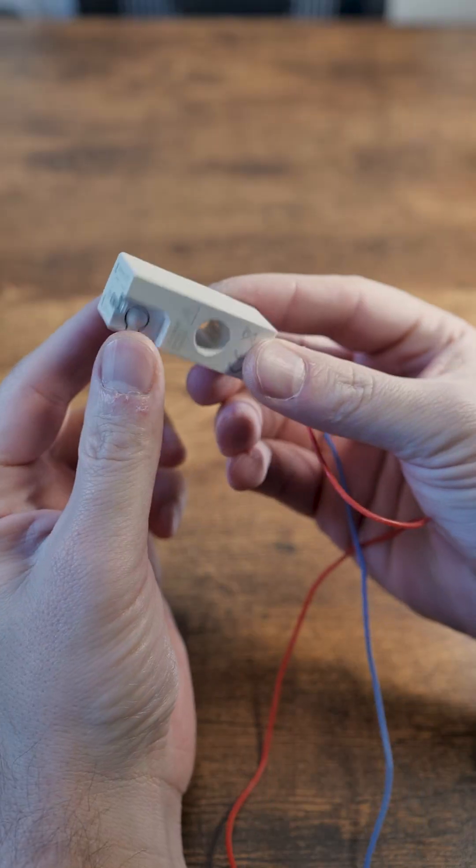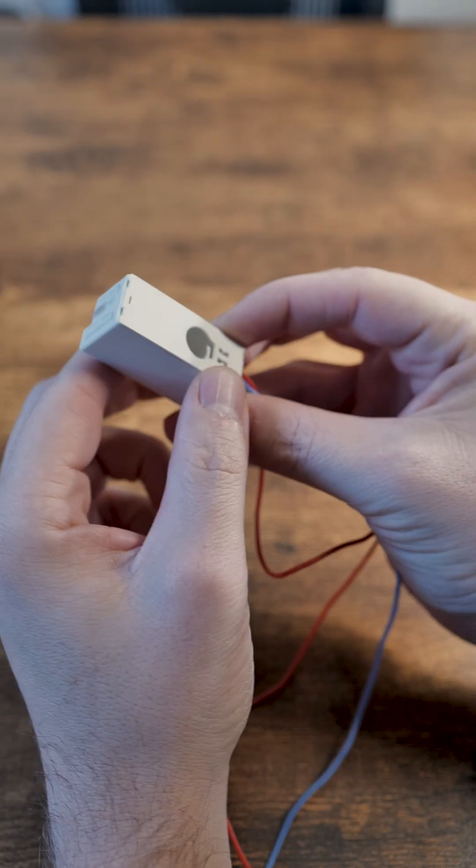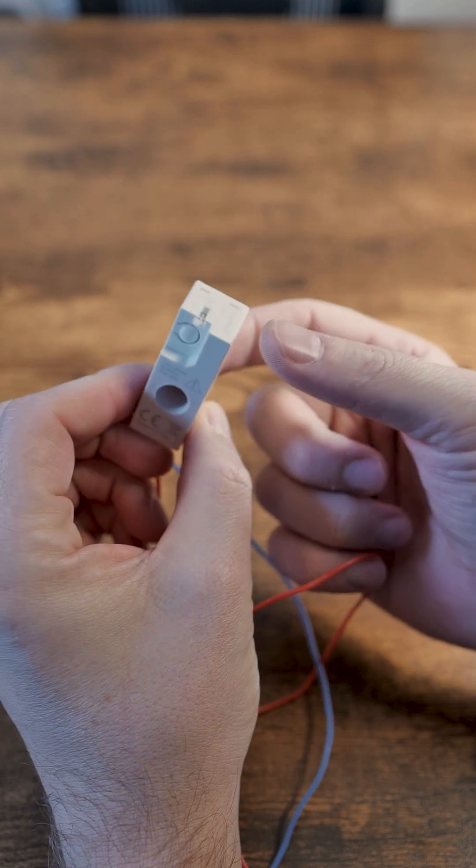Then there is a small current clamp, which you can add to any cable to measure how much electricity you're actually using. Very smart — uses Zigbee.